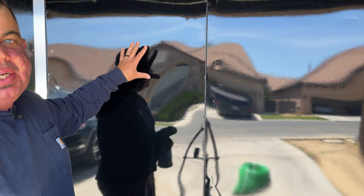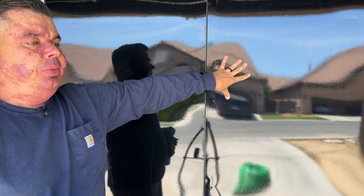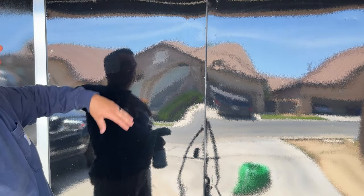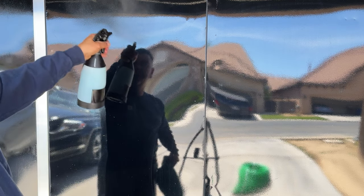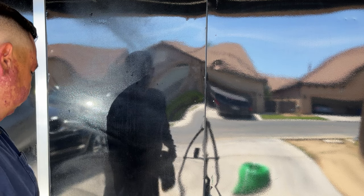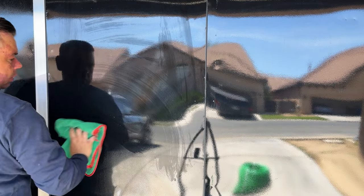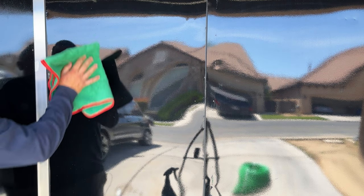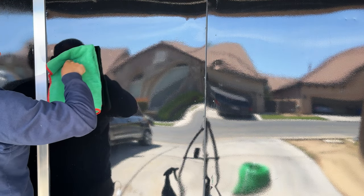The left side is where I'll put the product; the right side is the control with nothing on it. I'm going to spray this down and wipe it down, then show you the difference in water behavior on both sides. I'm misting it on the panel, kind of like you would with a bead maker. As it's flashing off, I'm feeling a lot of slickness — I'm holding this with one finger and it's just sliding like crazy.